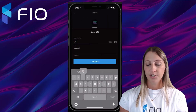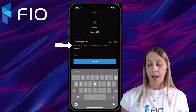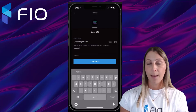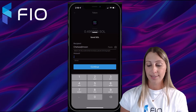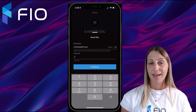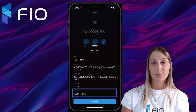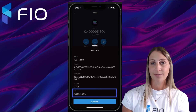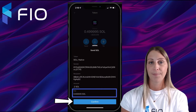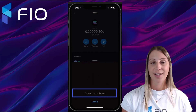I'm going to go ahead and put in my FIO handle, which is chelsea@moon. Once I do that, my address actually pulls up right underneath it. Then I'm going to put in the amount of Solana I want to send — for this example, 0.2 Solana. I'll hit Continue, and then I can see there's a small fee associated with this transfer, which is very minimal, and then I can go ahead and hit Confirm.